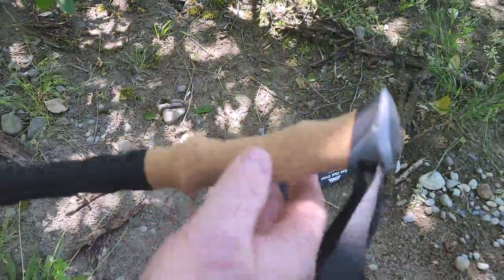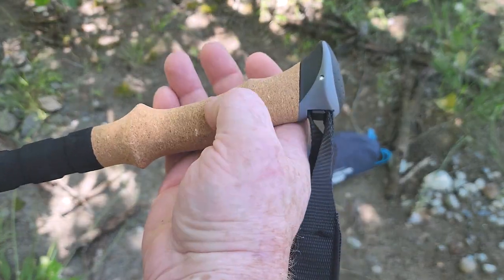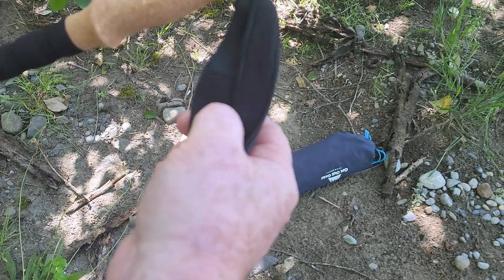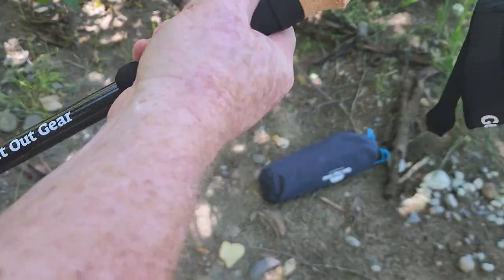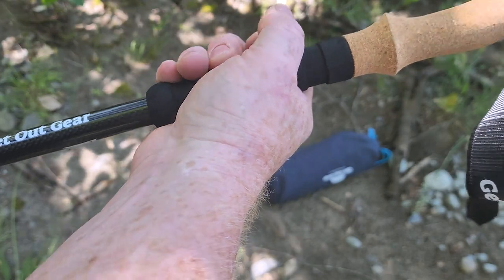Starting at the grip, you have the nicely contoured cork sweat grip. Nice top spot for your palm. Nice little fabric wristband to keep that all comfortable. And you've got your hill-climbing spot where you choke up just to do some hills.